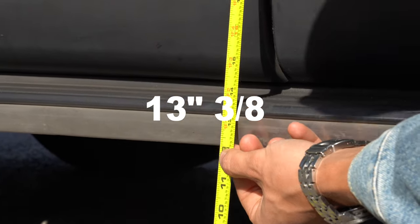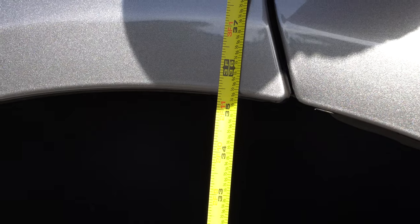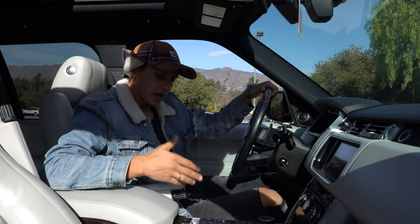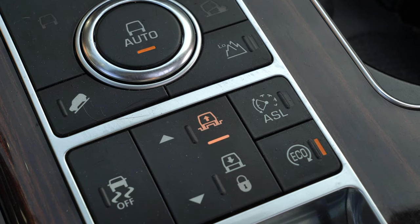At the running boards we now have 13 and 3 eighths inches, and at the rear fender it's 35 and a half. The height adjuster is blinking right now — that means we are in extended mode.